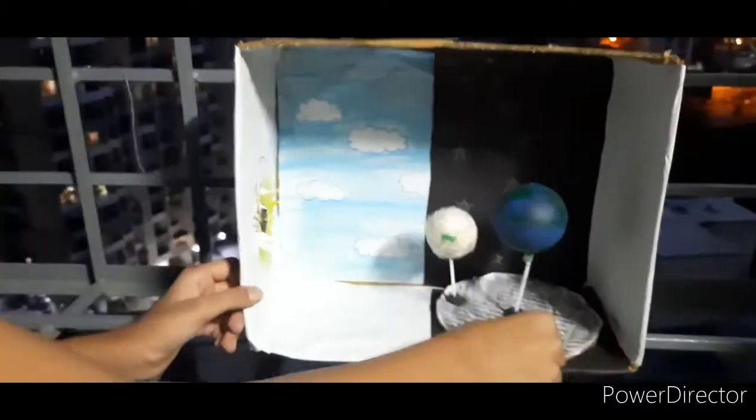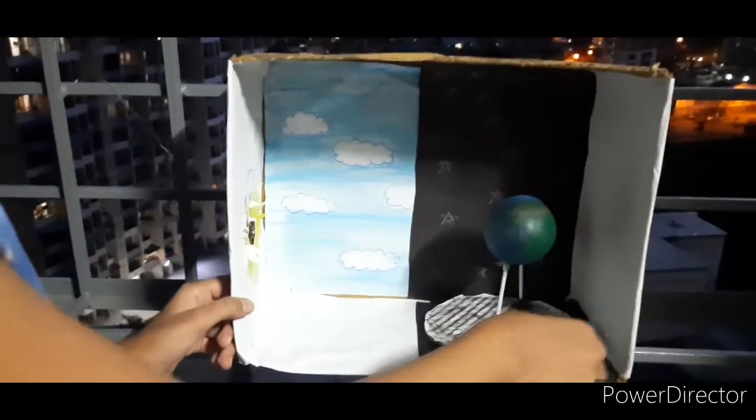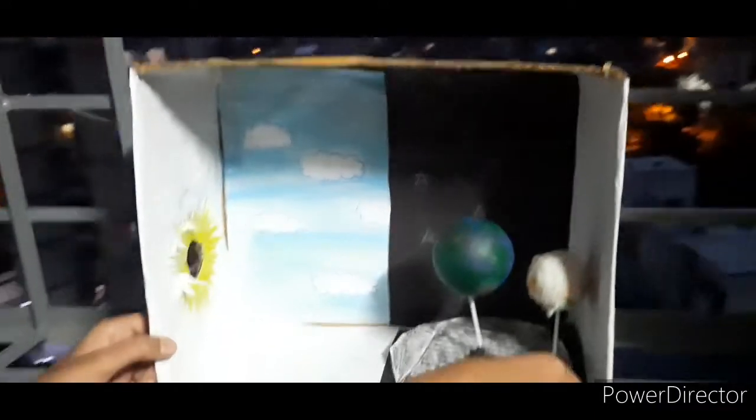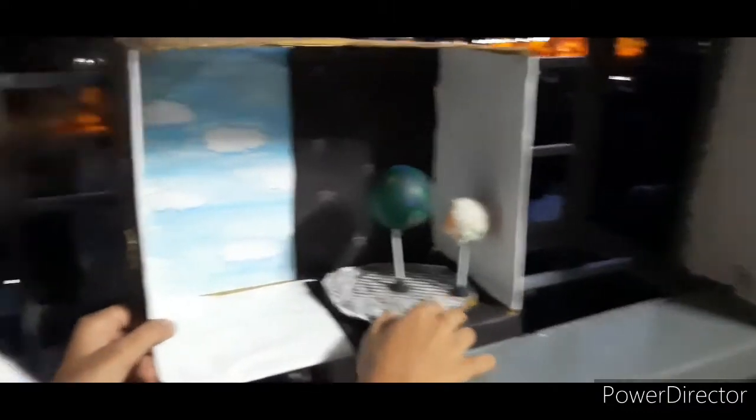That's how I said — look, it spins like this, it works. We can also show lunar eclipse. Friends, you can't see anything but here I have attached the earth, here is the moon, and here you can see this hole from where the light is coming out, so over here you can see the solar eclipse. Isn't it like the solar eclipse? Sorry, it's a little darker so you can't see it.